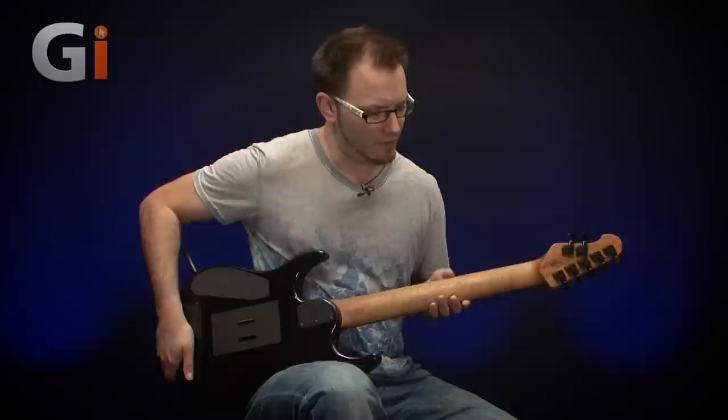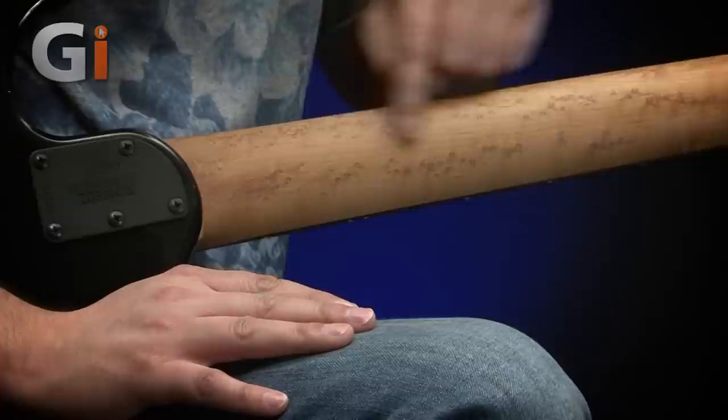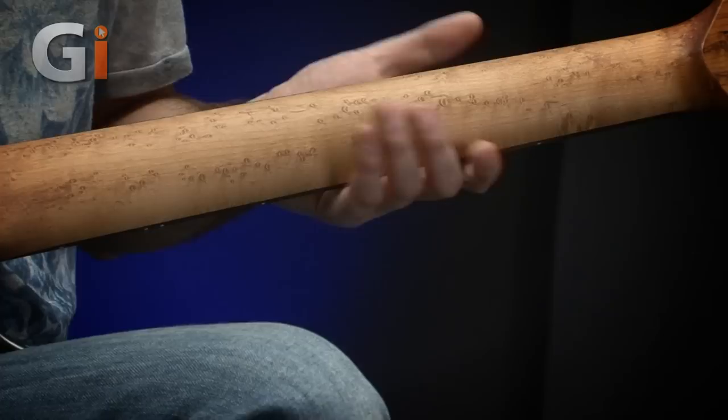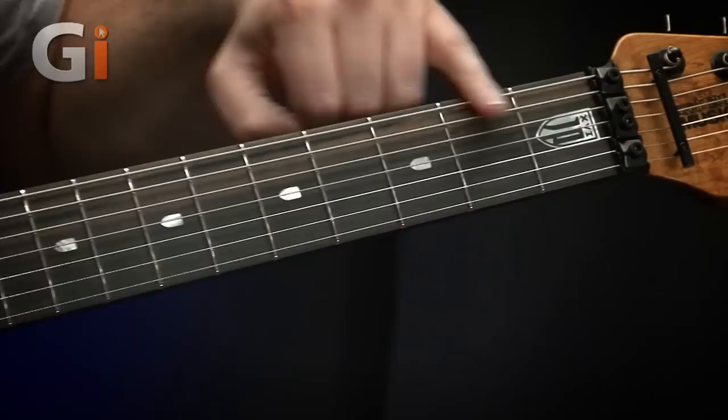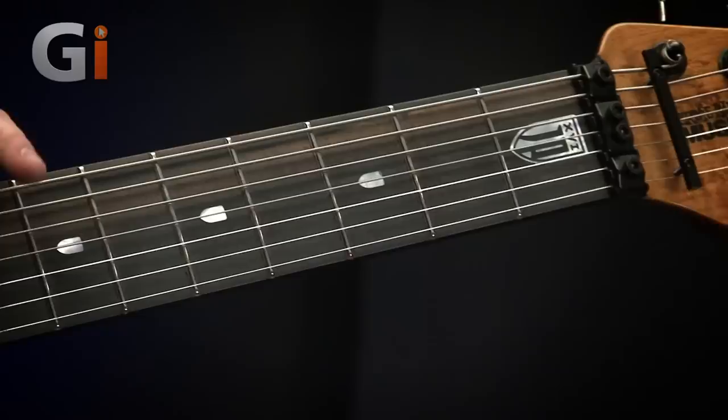If I turn the guitar over, there is our really beautiful bird's eye maple roasted neck. It's roasted to give this dark colour, but the main reason it's roasted is to remove as much moisture from the wood as possible so that it remains really stable. You'll also see there's no truss rod skunk stripe on the back at all, just because of the nature of the construction. Turning it back over, we've got a smoky ebony fretboard — a slightly lighter coloured ebony. We've got the John Petrucci logo and the shield inlays which you'll find on all of his guitars.